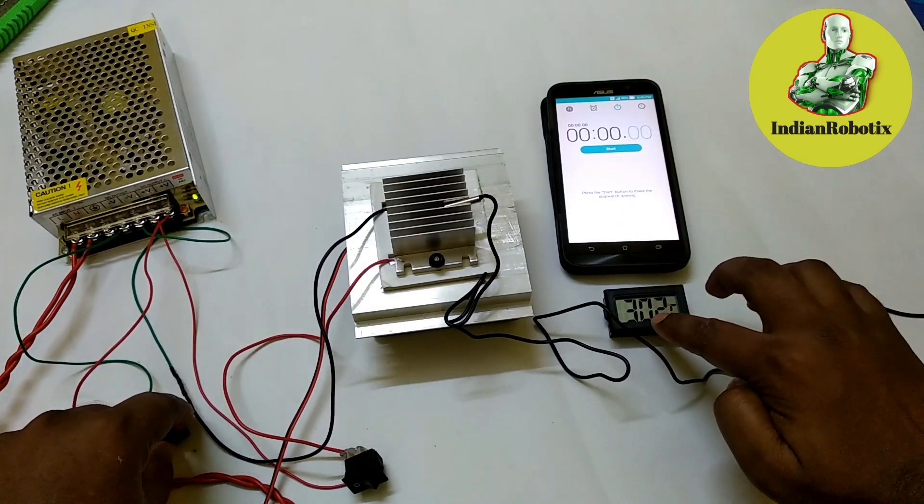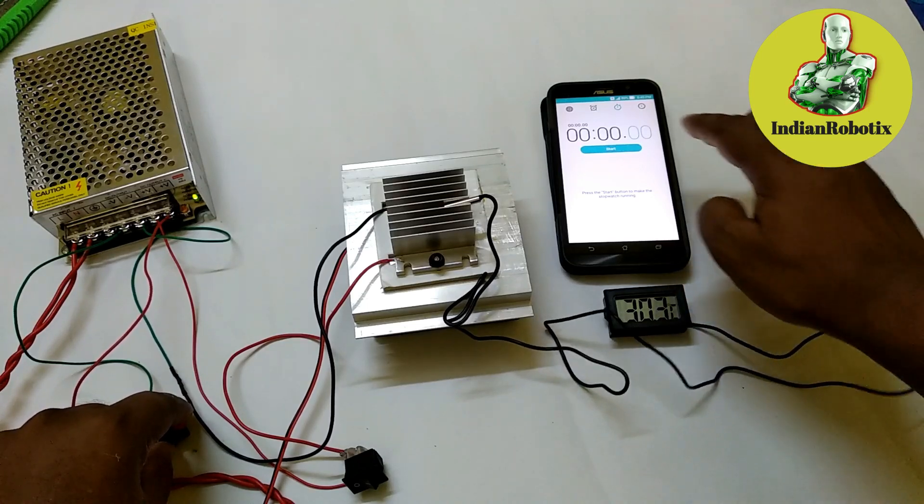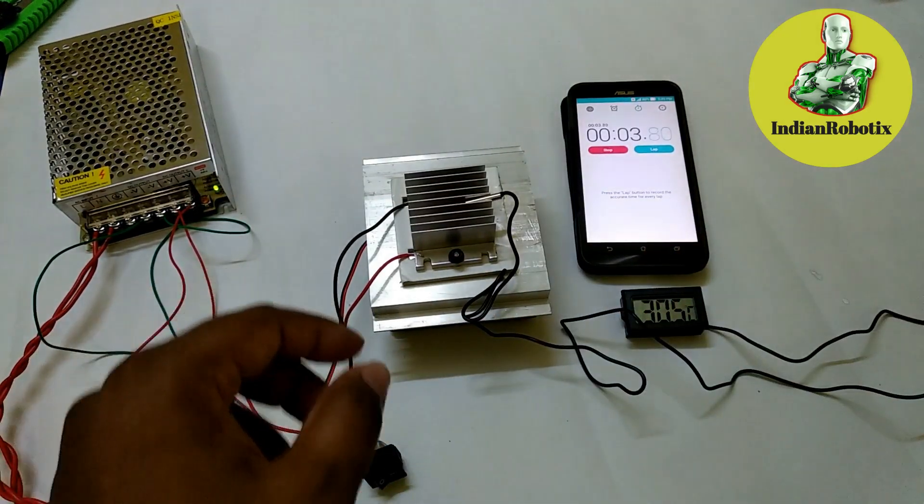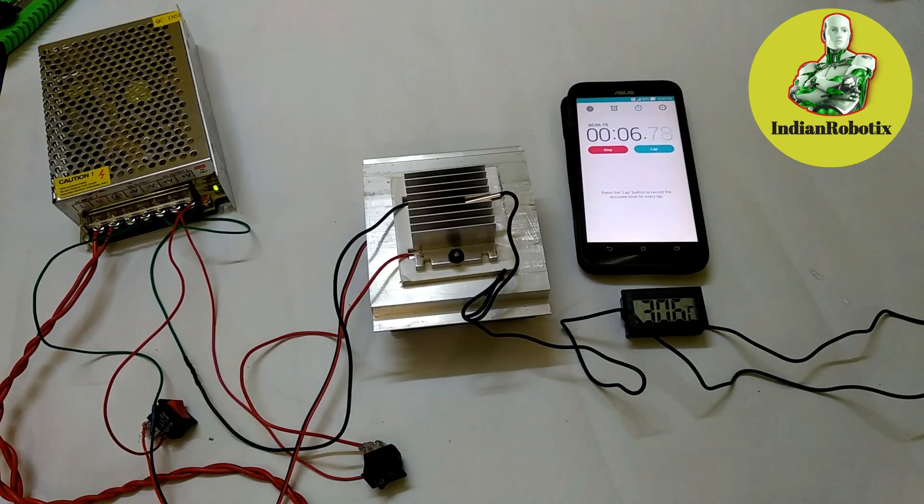Now the temperature is 13.3 degrees Celsius. Let's see — in about 25 seconds it has decreased around 3 degrees. Let's observe this over one minute.